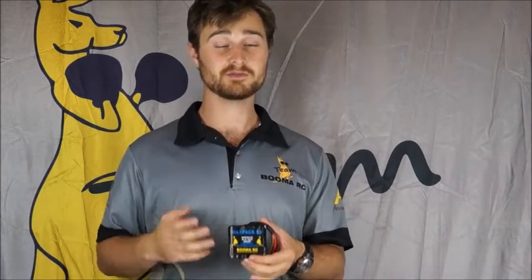LiFe is a different chemistry to lithium polymer and lithium ion. It's actually an inert chemistry, whereas lithium ion and lithium polymer are both active. You could put a hole through this pack and nothing would happen, whereas if you did that with a lithium ion or lithium polymer, you'd most likely see sparks. So they're a very, very safe battery.